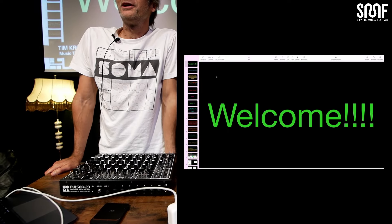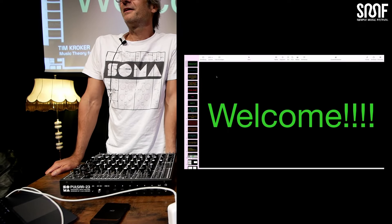Hello and welcome. My name is Tim Korker. I'm happy to be here. I'd like to thank Alex.